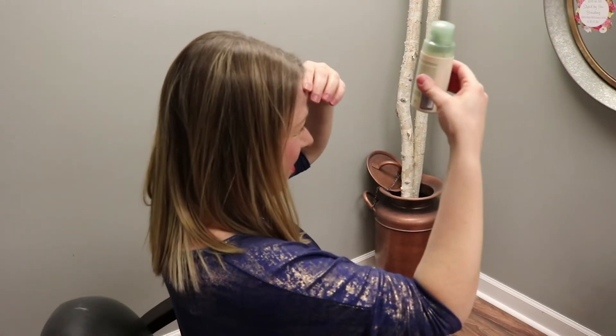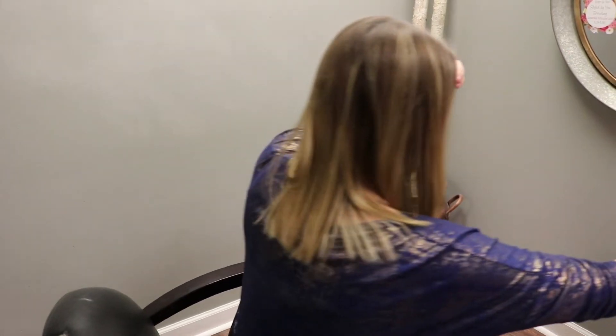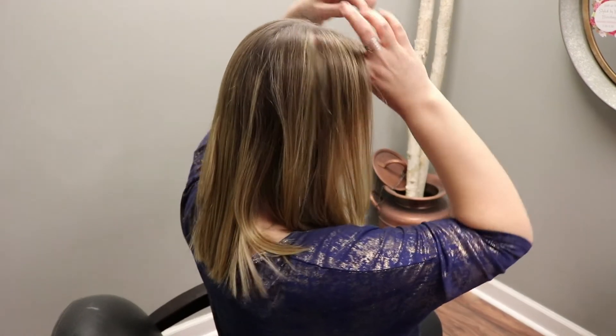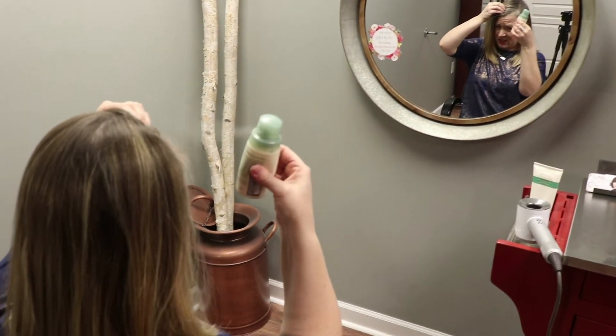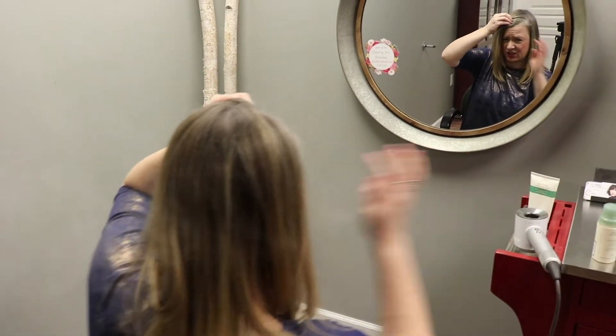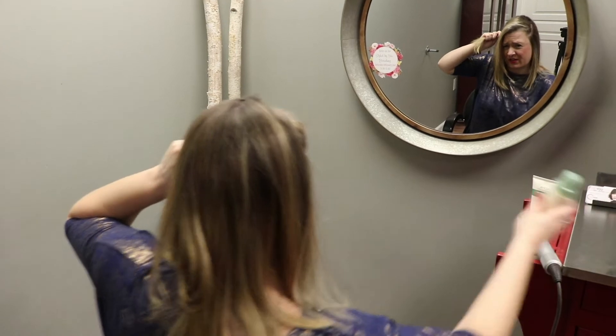Holding it a couple inches from the hair, you're going to squeeze the bottle and apply in the part area. Then I section down my head — probably about an inch to an inch and a half sections — and apply one pump or so to each section.